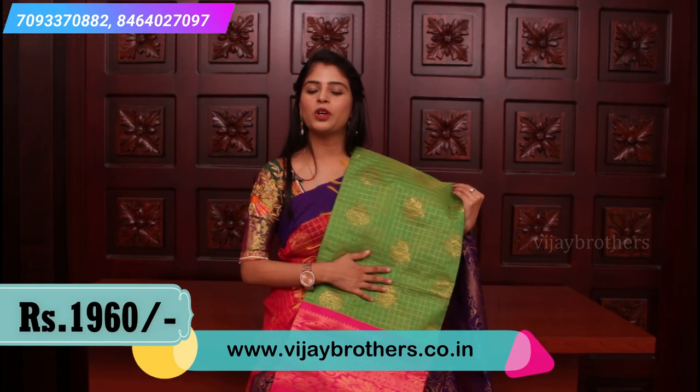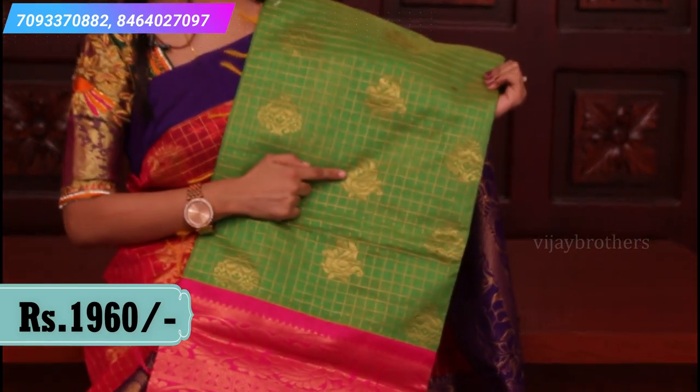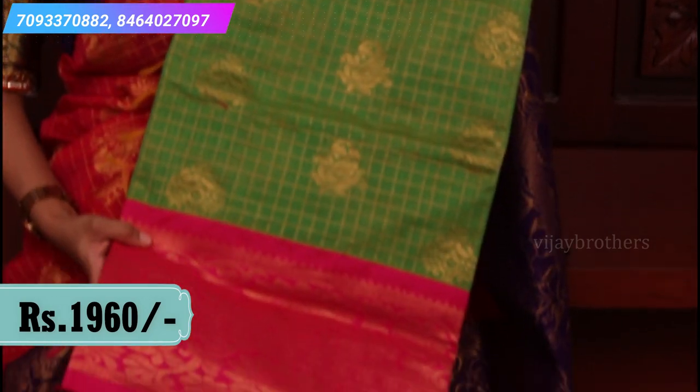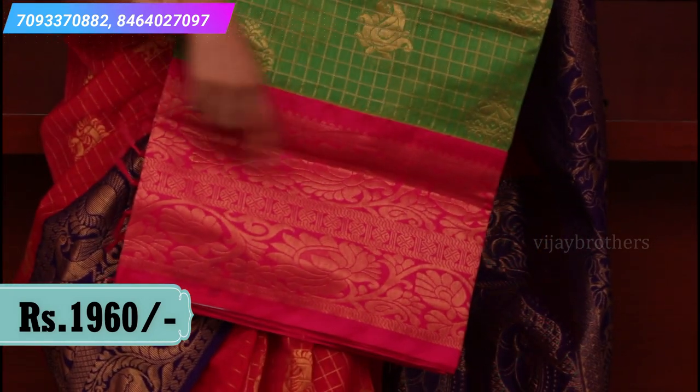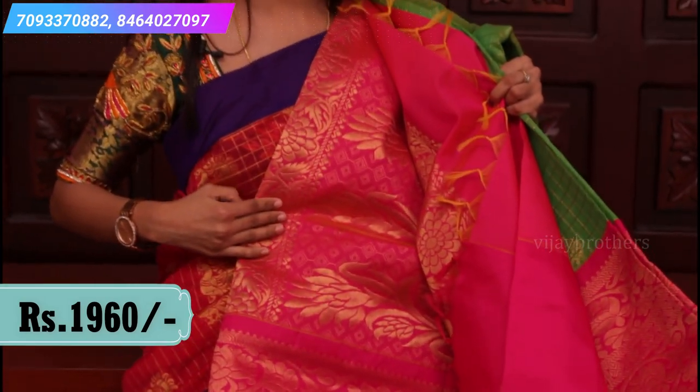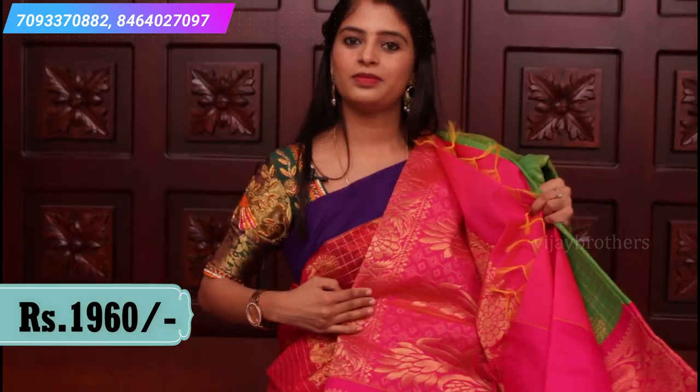This is again a beautiful combination — parrot green and pink color. There are peacock motifs and mango leaf motifs in the checks pattern. The borders have peacock motifs in a creeper style spread all over. A very rich contrast pallu and contrast plain blouse.